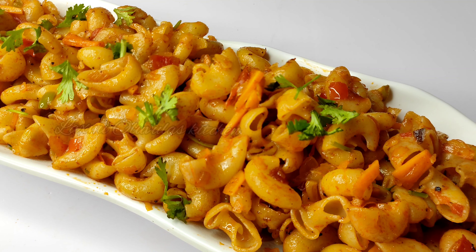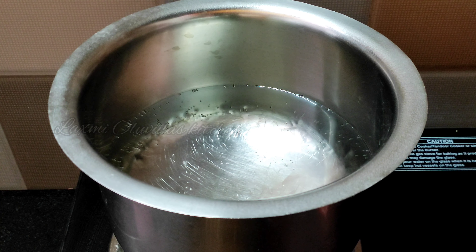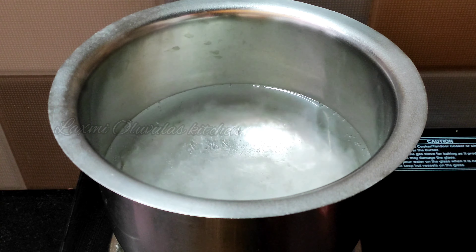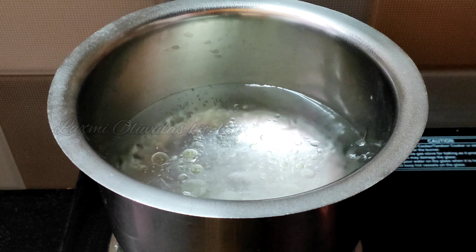Let's start with the dish. Put 1 liter of water in a bowl. Add 1 teaspoon of salt and 1 tablespoon of oil.